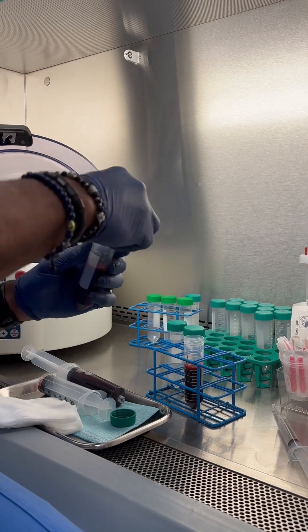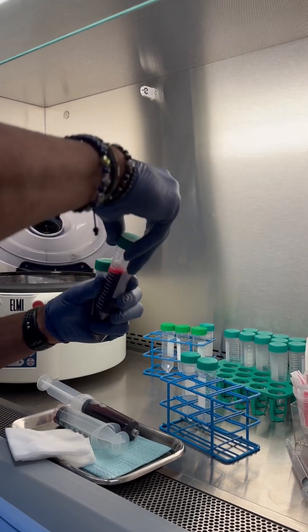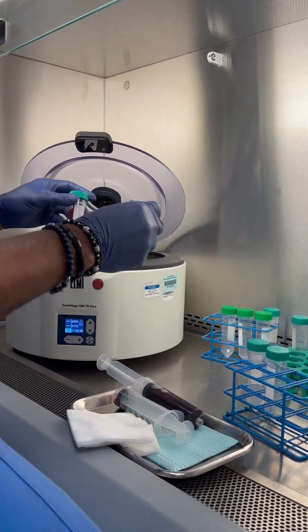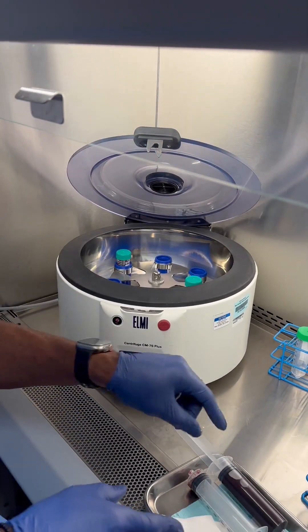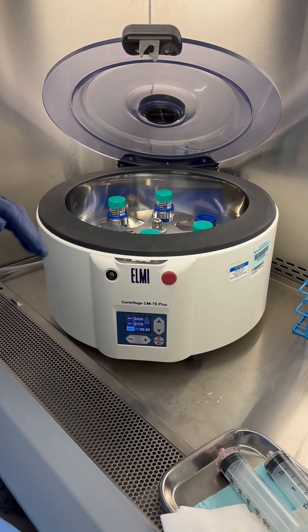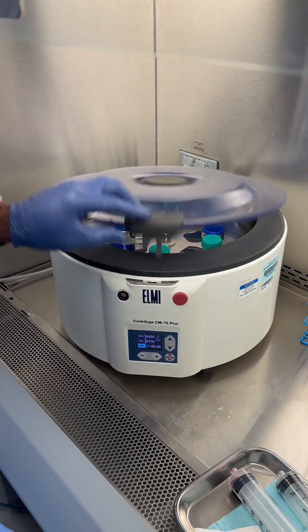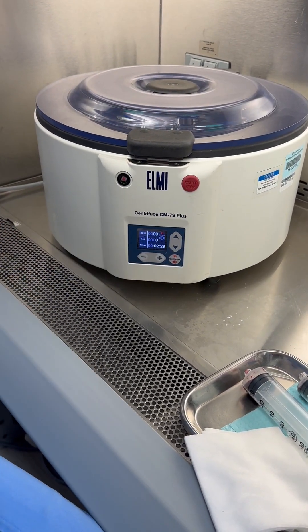A typical 60cc blood draw gets split into two 30cc tubes. Because we drew 120cc, we're going to do the same thing on the next set. So our setup for a 120cc draw is 30, 30, 30, 30 — four tubes. We'll close these up and this first spin is two and a half minutes.